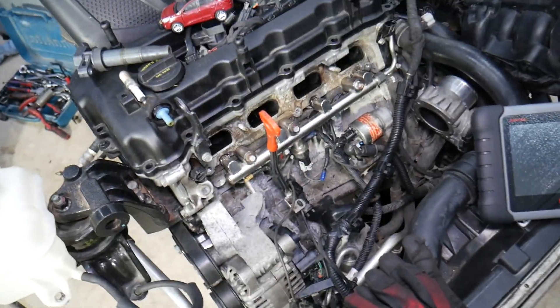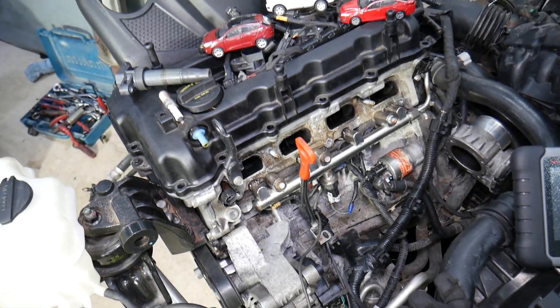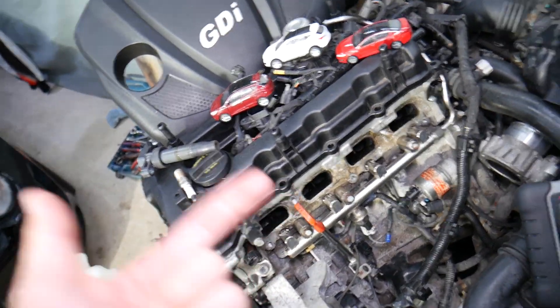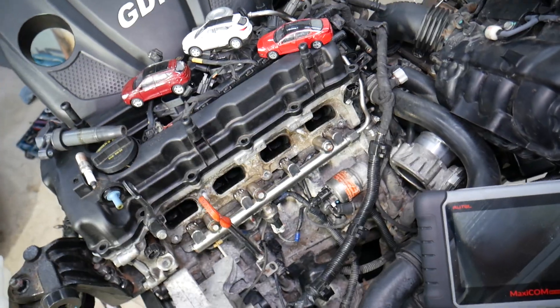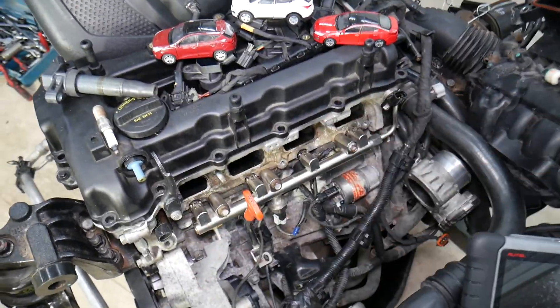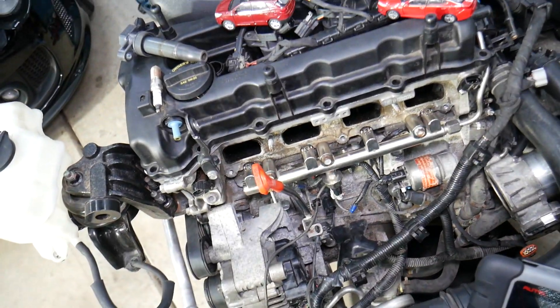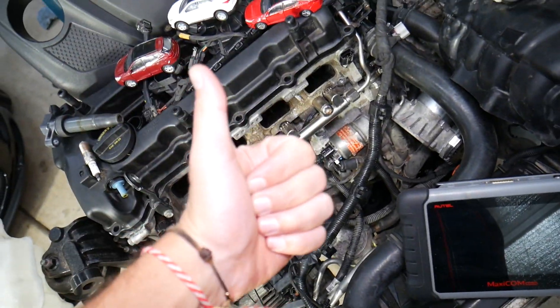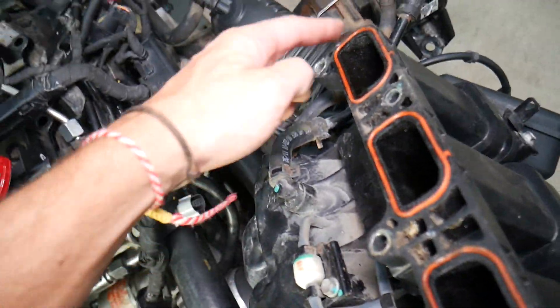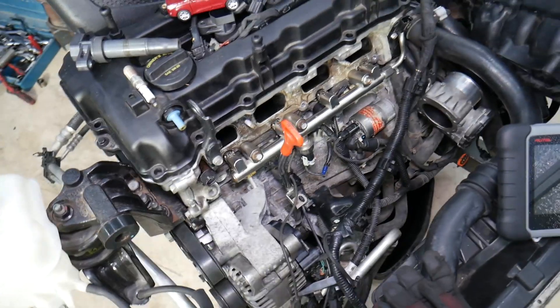If the misfire is on just one specific cylinder and not multiple cylinders, it's easier to diagnose — it's most likely a bad injector, bad spark plug, bad ignition coil, or something contaminated in the spark plug hole. If the codes are changing cylinder numbers, it could indicate a vacuum leak. We have a special video explaining vacuum leaks — it could be a cracked vacuum line anywhere, a leaking intake manifold gasket, or loose intake connections.